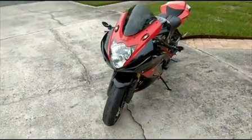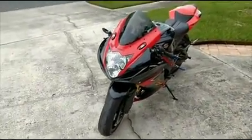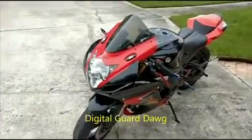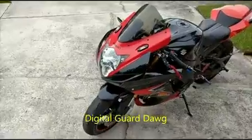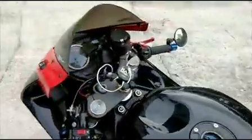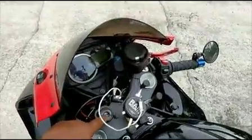This is the Moto Marmot, and I'm looking to show you guys today the operation of my Digital Guard Dog keyless ignition system. You can see there is no key in here, and right now it's on the proximity sensor, so I come over here, just turn the ignition on, and I'm good to go.